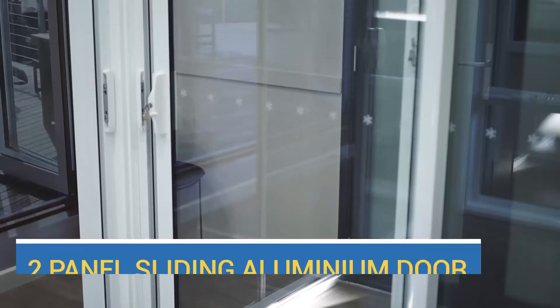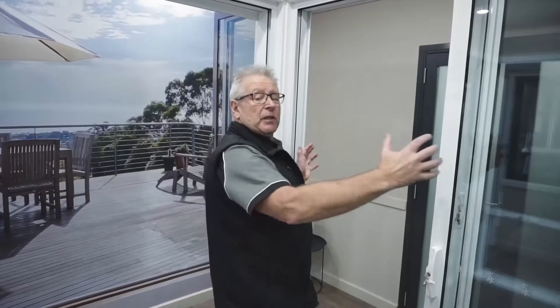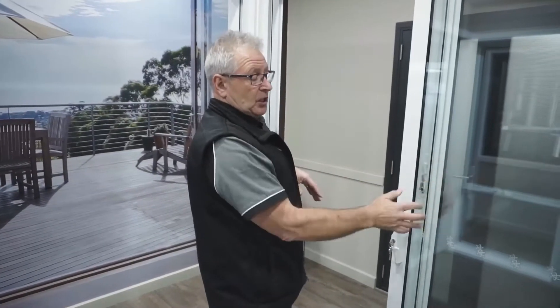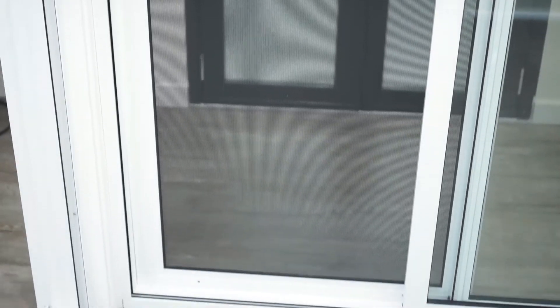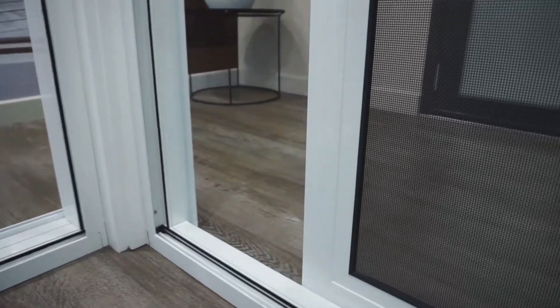We've got a two-panel door here. These two-panel doors can go up to about 2.4 meters high by approximately 2.7 meters wide in a single sliding panel. The benefit of this one is we can actually do a stainless steel security door. This is called InvisiGuard mesh — stainless steel — and from a distance when you're looking through it you can hardly see it, but it actually gives you security.